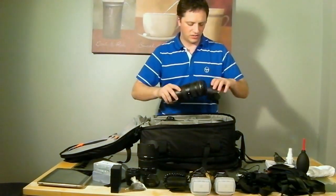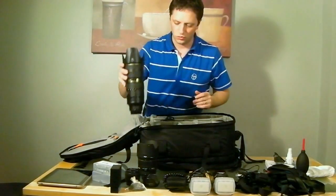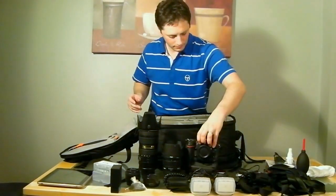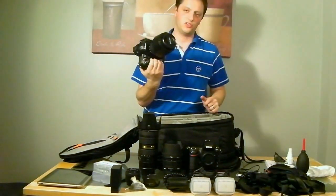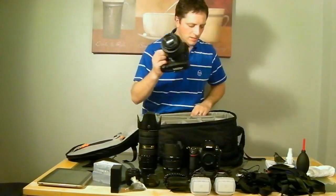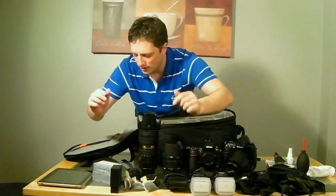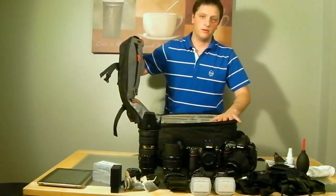I've got my Nikon 70-200mm VR2 — no introduction needed there. Then I have a Nikon D700 with a battery grip, and my newest acquisition, the Nikon D3s, which has the 24-70mm mounted on it. All this equipment obviously needs no introduction.